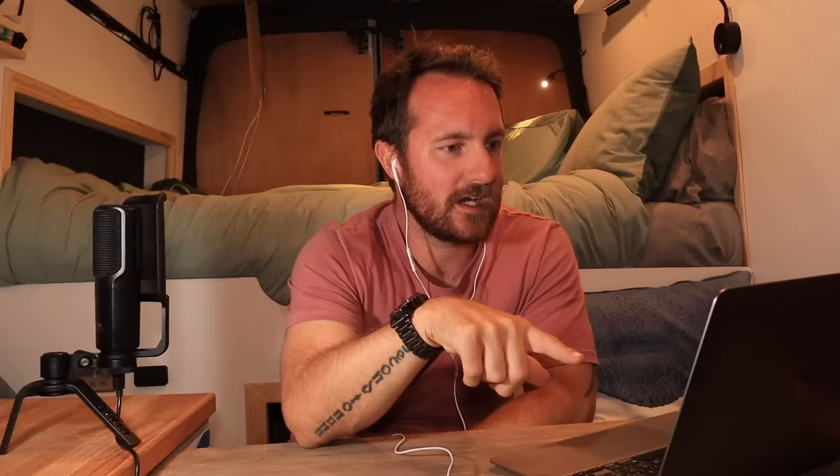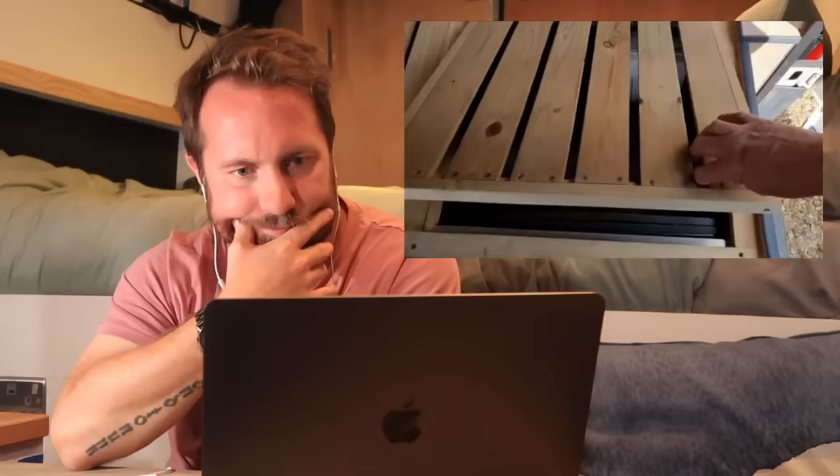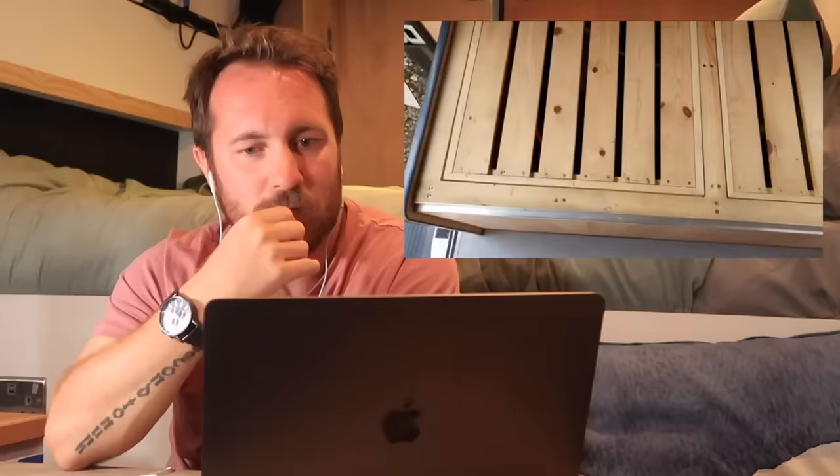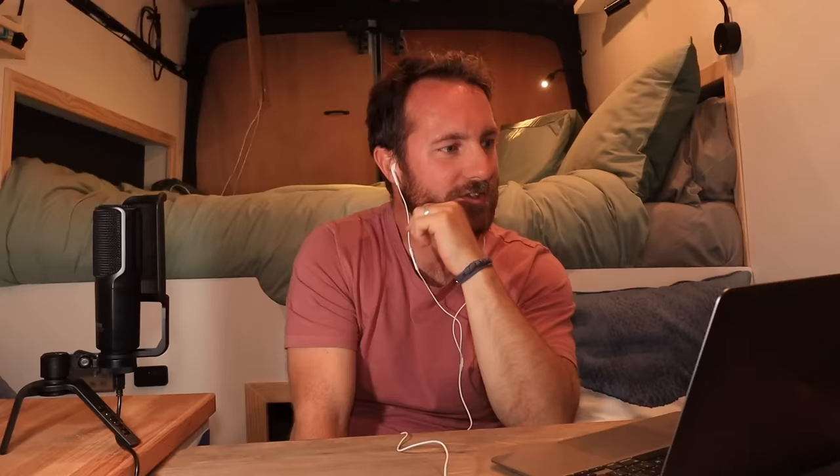All the electrics are underneath one of the seats. I bet they've got a water pump on the other side, or is that just storage? Mains hook-up — thanks for putting that on the screen because I was like, what is that? It looks really good actually: 200 watt solar, 2000 watt inverter by the looks of it, 300 amp battery bank. That's a lot to cram into that space.